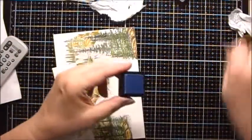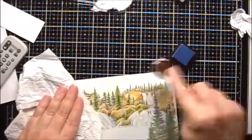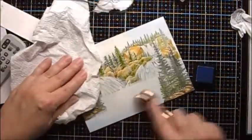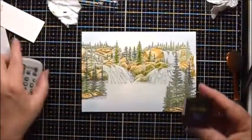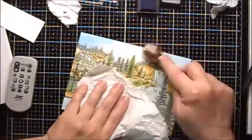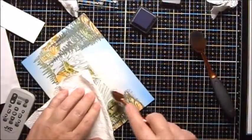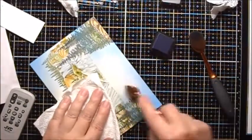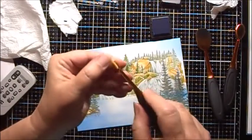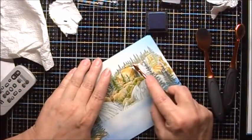Next we'll do Caribbean Sky, then Persian Blue. Now I'll use my Long Skinny brush to start adding the darker color into the darker areas of the waterfall.